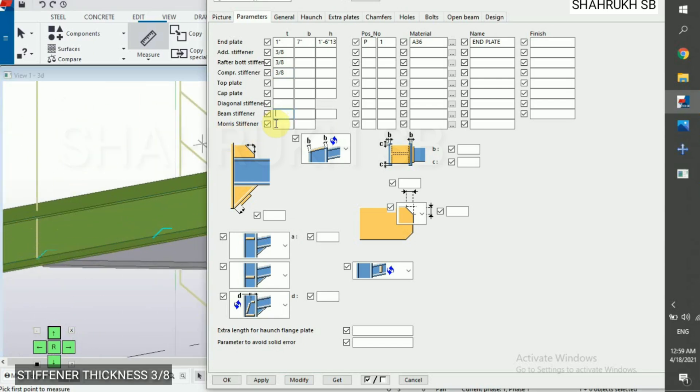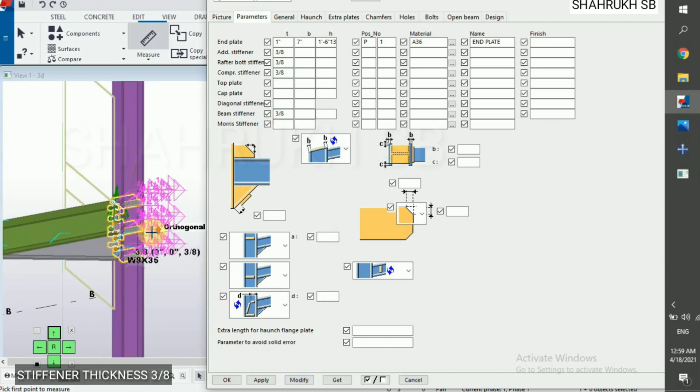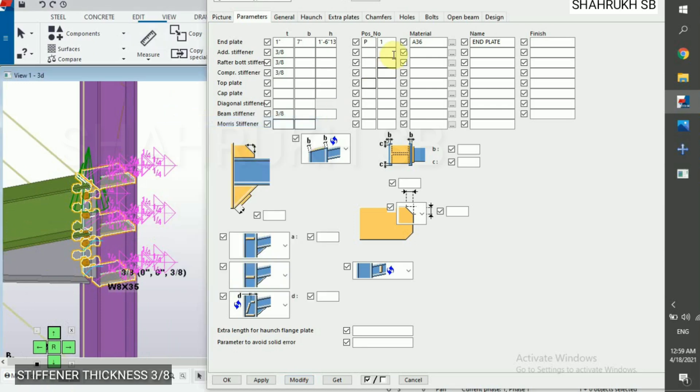Now third stiffener is also 3/8. Now beam stiffener 3/8. Fill these details also: P1, P1, P1, 1, A36, Stiffener.